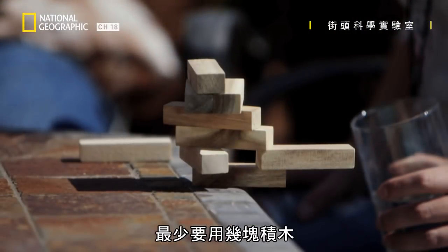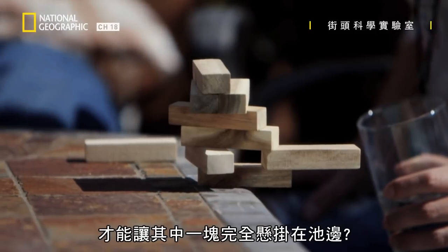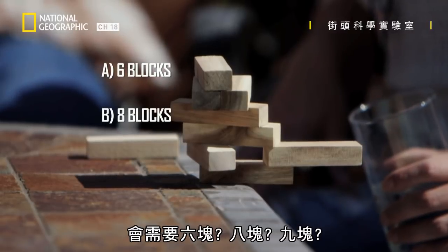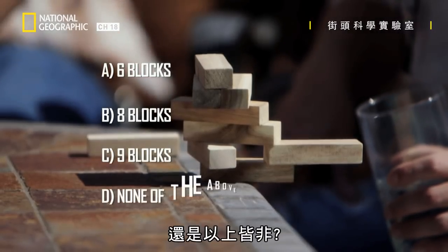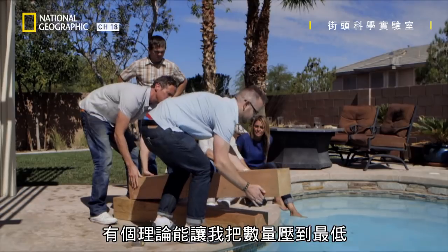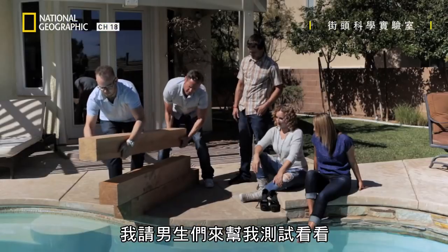Should we try it? Yeah, let's do it. So, how few of the blocks will it take to hang one block completely over the pool? Will it take six, eight, nine, or none of the above? I've got a theory that should give me the minimum, and I've asked the guys to help me test it out.